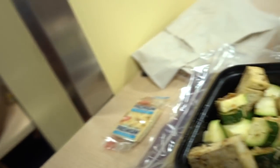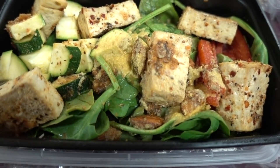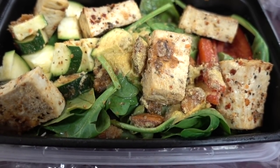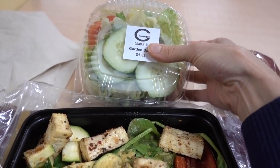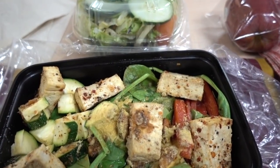It's the noon hour and I'm on my lunch break. I'm doing my spicy tofu again on a bed of spinach with half a zucchini, some red bell pepper, almonds, and nutritional yeast. I've got my apple, my supplemental salad, and saltines.